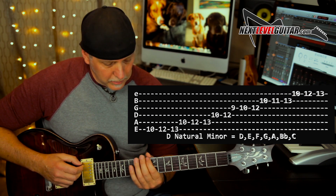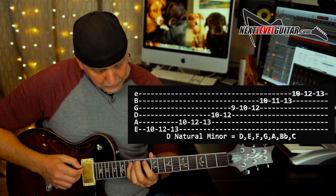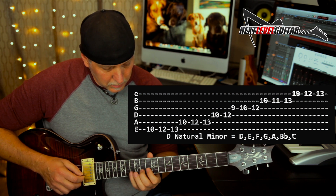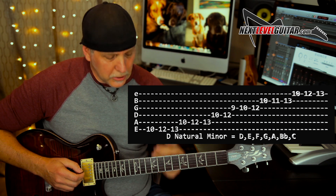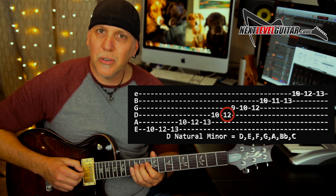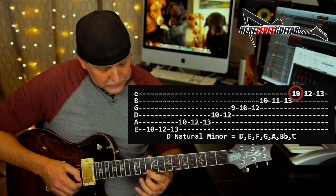The notes in D natural minor are D, E, F, G, A, B flat, C, and then back to D. First off, you always want to know where your root notes are in the scale. We have a D at the 10th fret low E string, another D at the 12th fret on the D string, and then another D up on the high E string at the 10th fret.